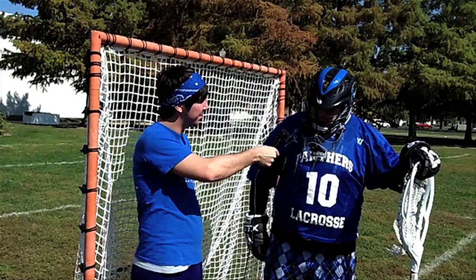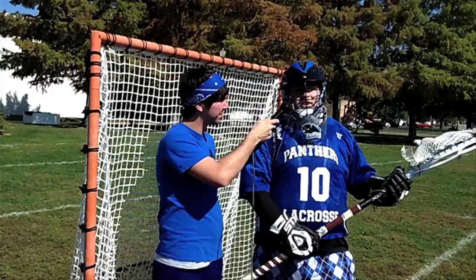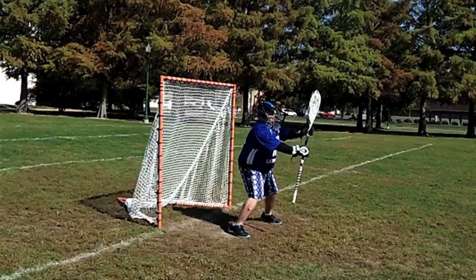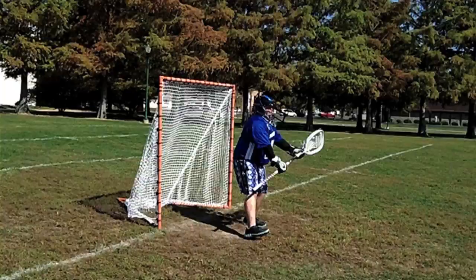First of all, you've got to find your crease, which is a little circle that goes around. Next, you've got to work on your position. You want to keep your legs semi-close together so they can't shoot between your legs. Get down in a squat position. Top hand you want loose, bottom hand loose also. And you always want to go stick first, followed with the body. So if you miss with the stick, it'll hit you in the body.